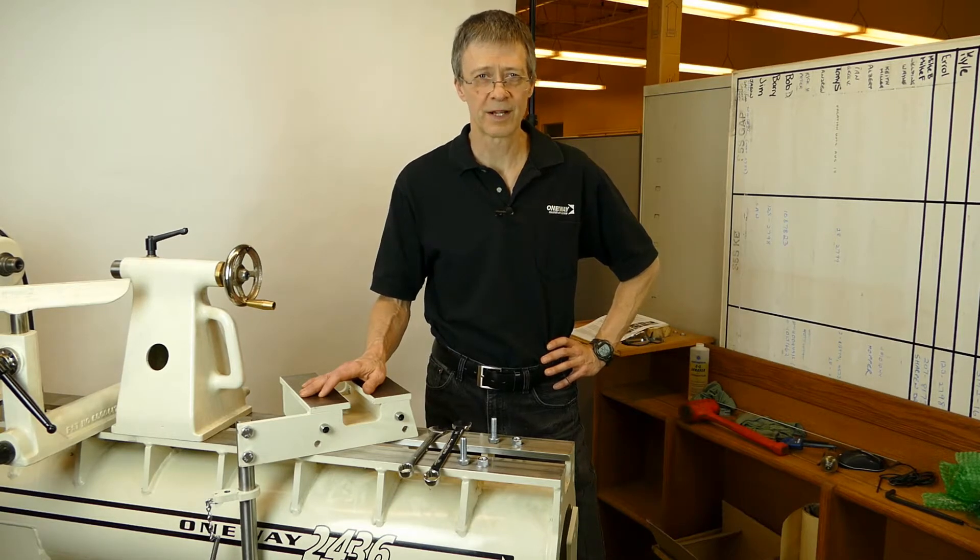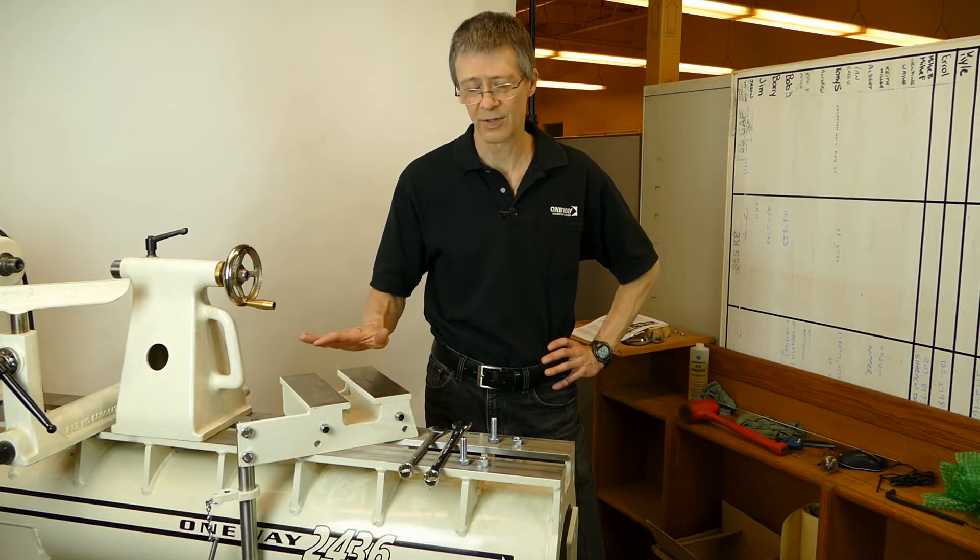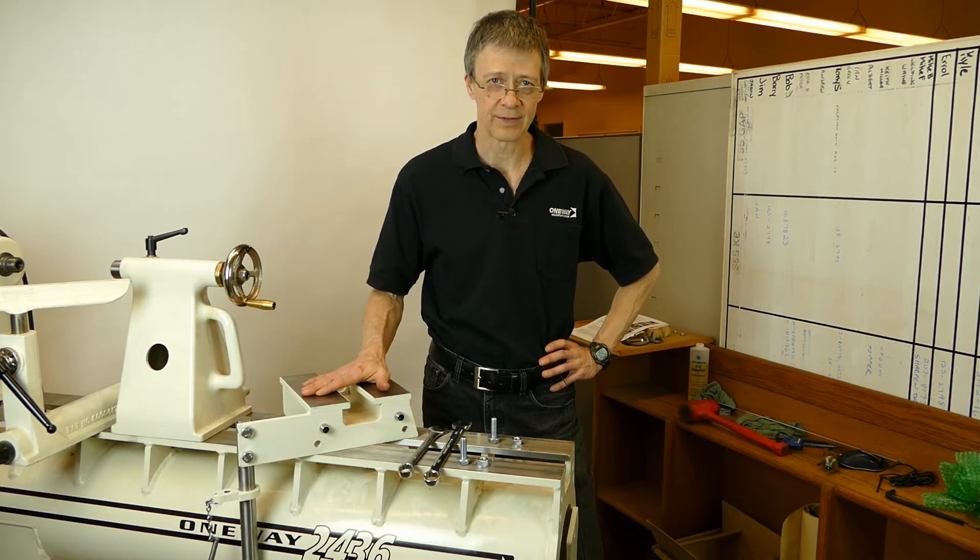Hi, I'm Kevin from One Way Manufacturing, and this is a new and improved way of mounting your tailstock swinger onto your lathe.